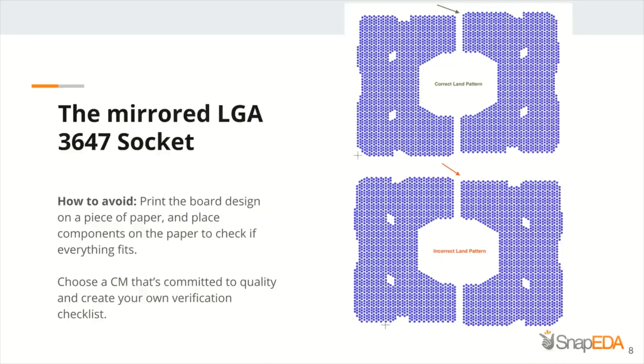Another thing you can do is try to find a 3D model, and if it's available, you can map that 3D model to test if it matches your 2D footprint — you will immediately notice if there is a mismatch. Also, try to choose a PCB manufacturer that will share this type of problem with you and that really cares about quality.